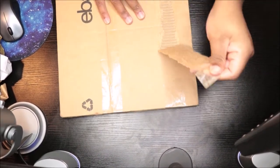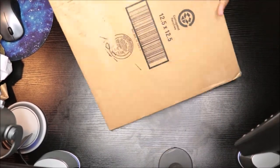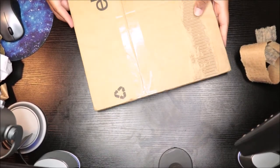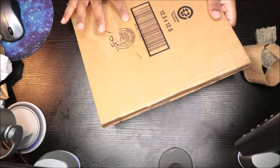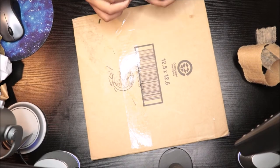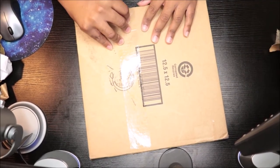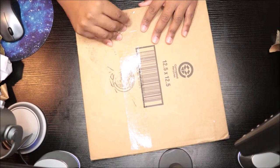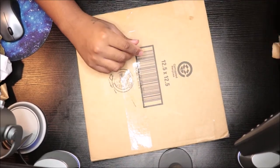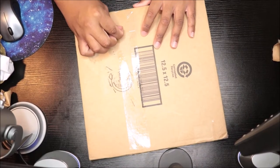It feels like there's more than one thing inside of it. Let's see. I left my scissors and I don't feel like getting up to get them.